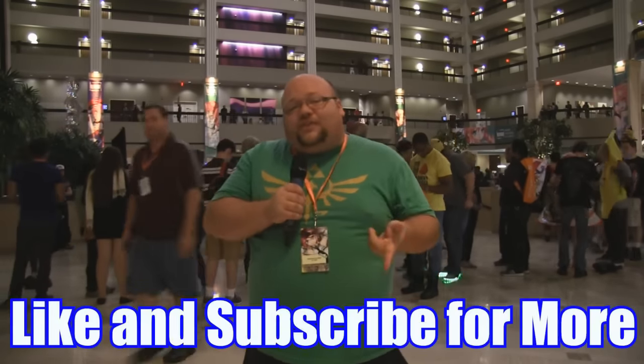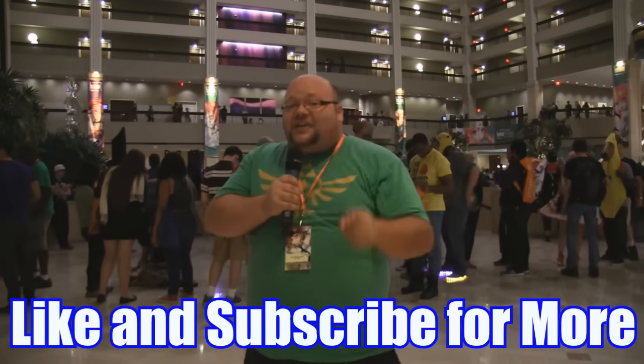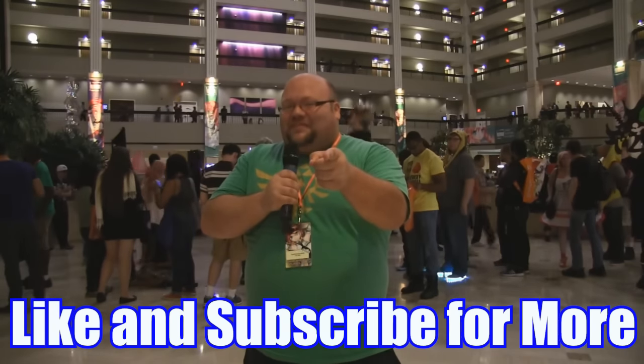Thank you guys for joining me for this very special review. I'm at AWA — Anime Weekend Atlanta 2016 — you should definitely get down here and see all the amazing cosplay and crazy events they have planned for anime fans. Make sure to subscribe to the channel, like the video, and leave me a comment. I'll see you guys next time, and as always, stay dandy, baby.